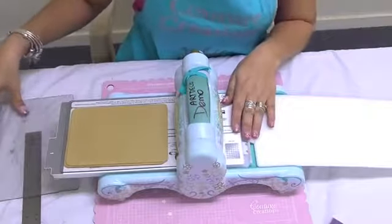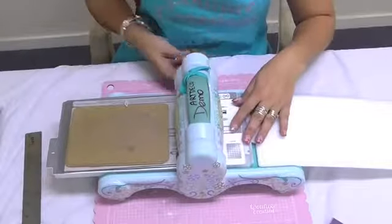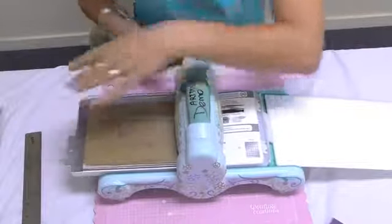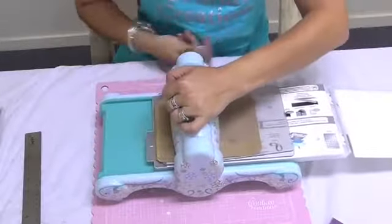Then I'm going to pop on my top cutting plate and roll it on through. I'm doing this sideways so you guys can see this in action.